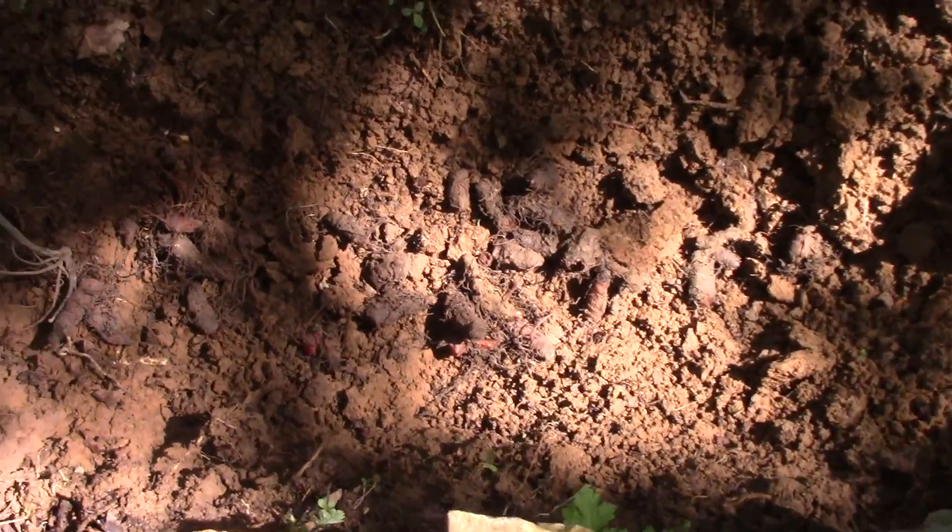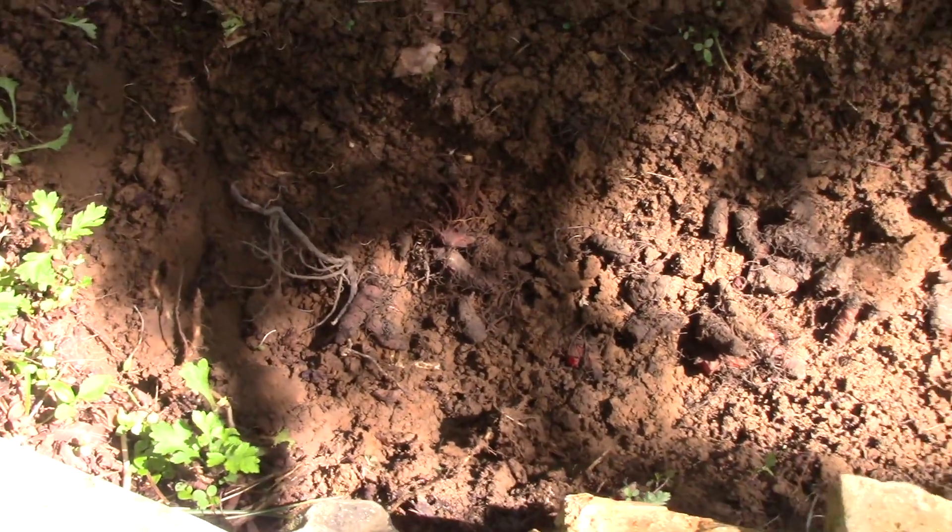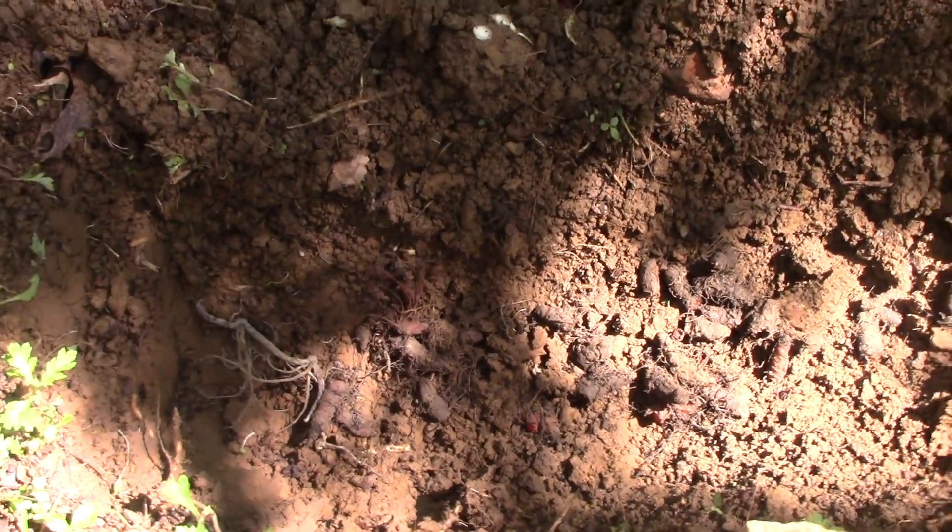Once you get a good enough mount there, it's all inside. You just cover it up with the dirt. But I'm going to put a little bit more in there, and then I'm going to show you another place I'm going to plant it at.